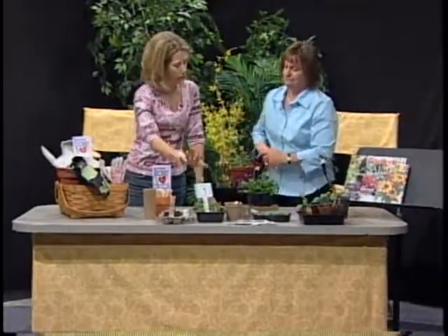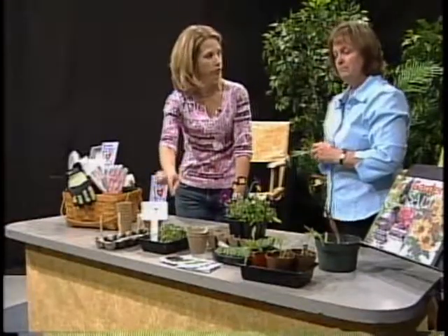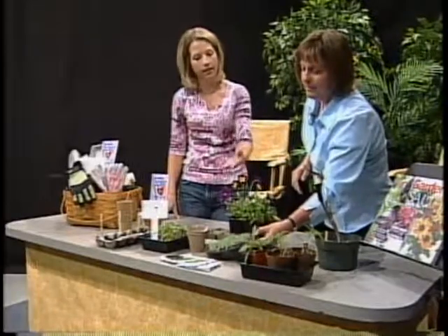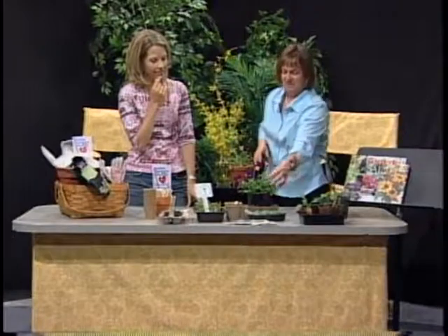So you just kind of sprinkle the seeds and let them go. You don't have to count one, two, three. And what do you have growing over here? This is some basil. You just sprinkled a bunch of seeds in there. I was so careful and did a couple seeds in each little container. I'm usually generous with the seeds, and it's fine to just pull them apart when they get a little bit bigger.